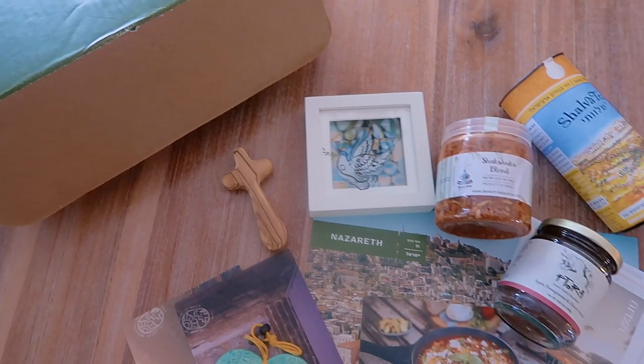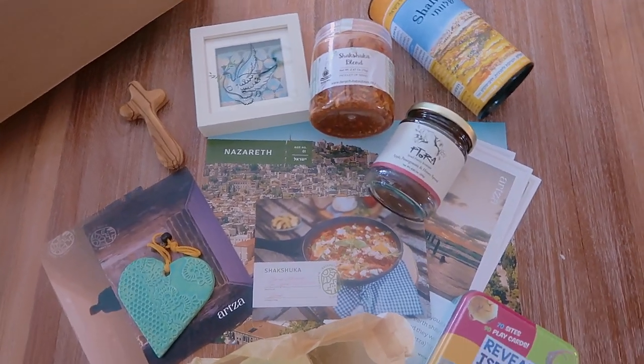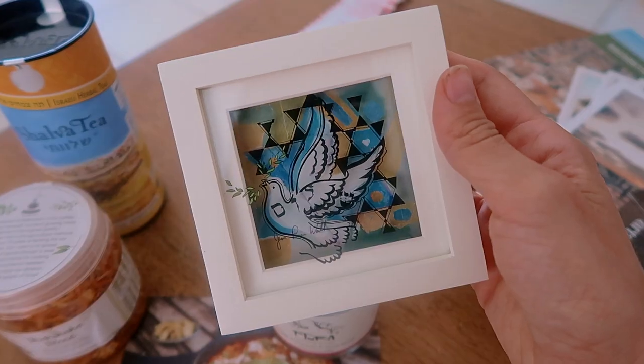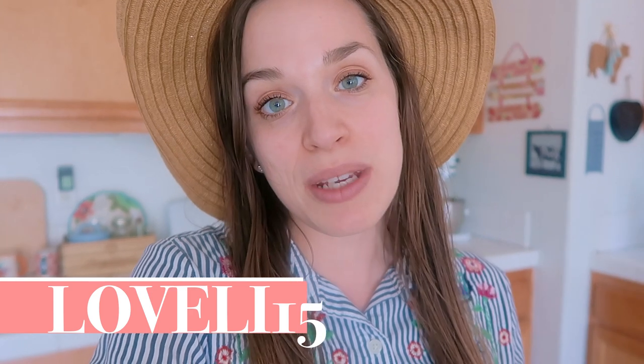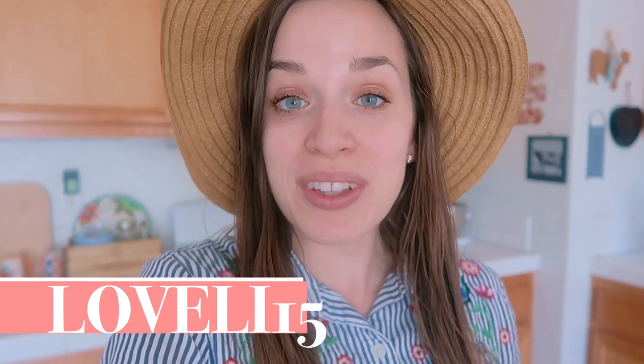All the products in each box come from Israel and are made by Israel-based businesses. They deliver the best artisanal food, crafts, and content from Israel to your home. If you want to check it out, you can use my code LOVELY15 in the link below to get 15% off your first box. I will share more about Artsa with you later in the video.